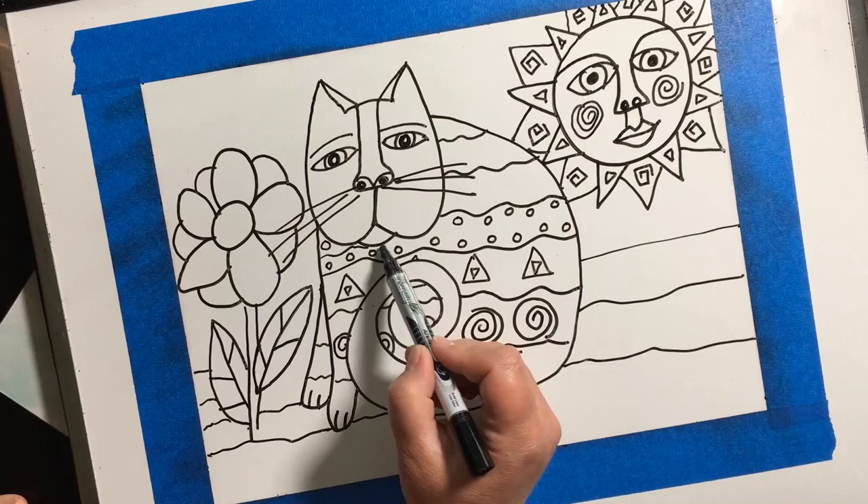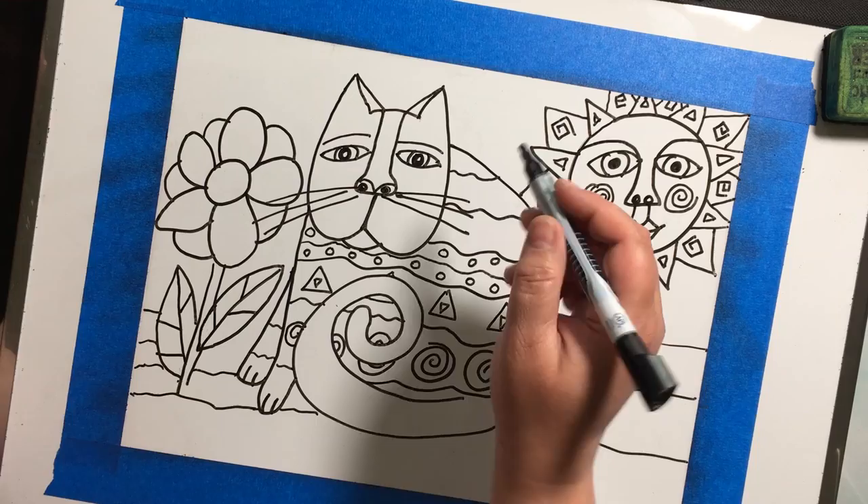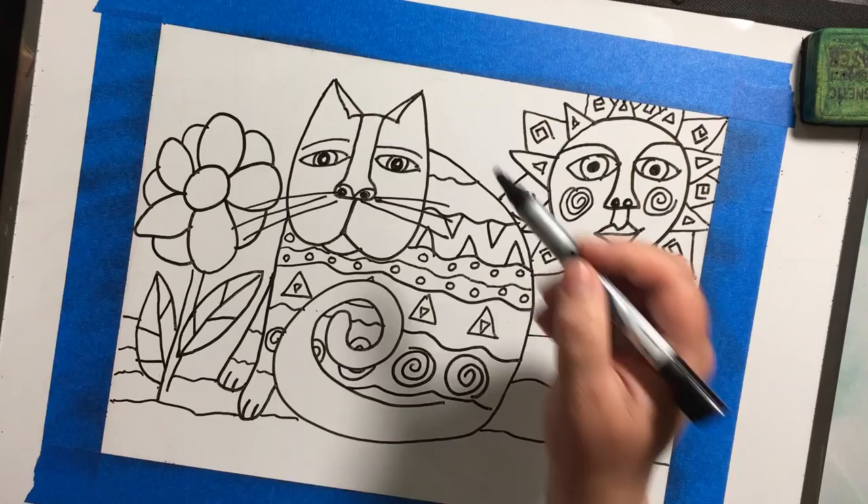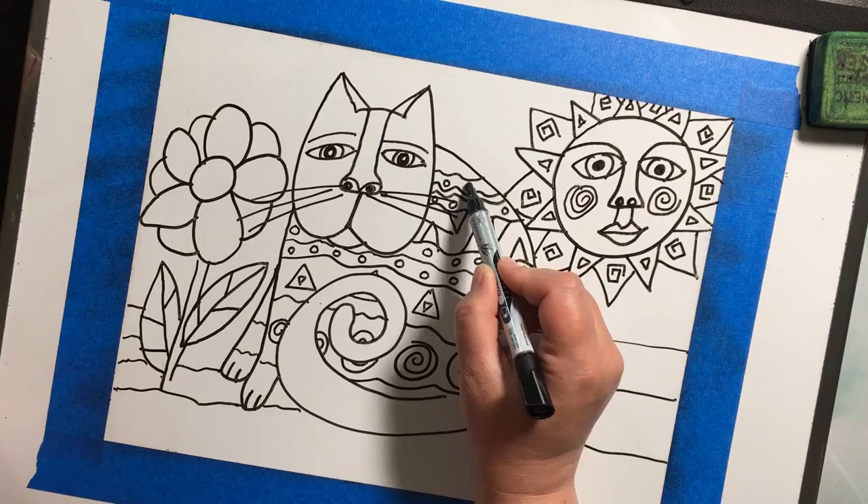When you're done drawing everything in pencil, don't forget to go back over it in dark marker before you start adding color, and erase your leftover pencil lines that didn't get covered up by the marker. To add your color you can use anything really — markers, crayon, colored pencil, or if you have paints at home you can do that too.